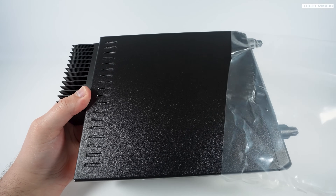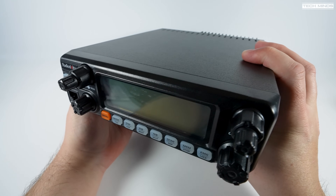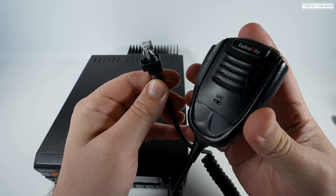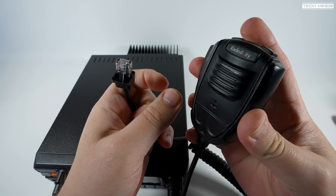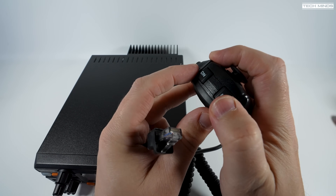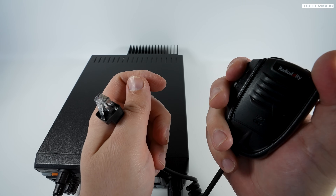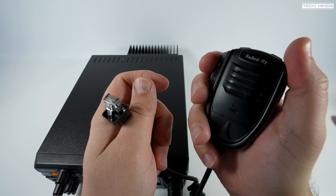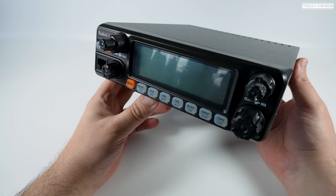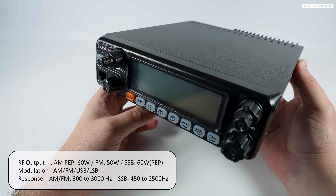With the radio out of its packaging, we can see this is quite a beast of a radio with its large LCD taking up two-thirds of the front panel. The included mic feels a little cheap with no real weight to it, but we'll test the audio quality later. The cable is terminated with an RJ45 plug and on top of the mic are two up/down buttons to change channel in memory mode or change frequency — handy so you don't have to touch the radio. The QT60 is rated at 60 watts PEP on SSB, 50 watts on AM, and also on FM.